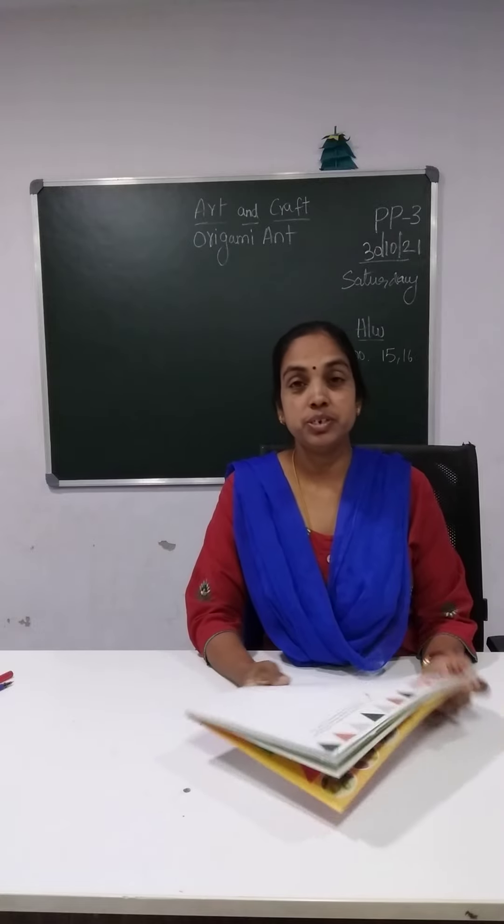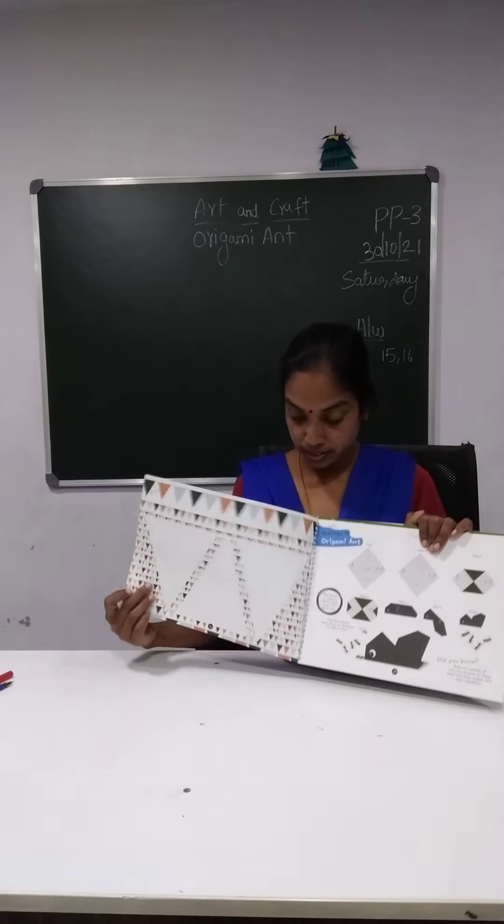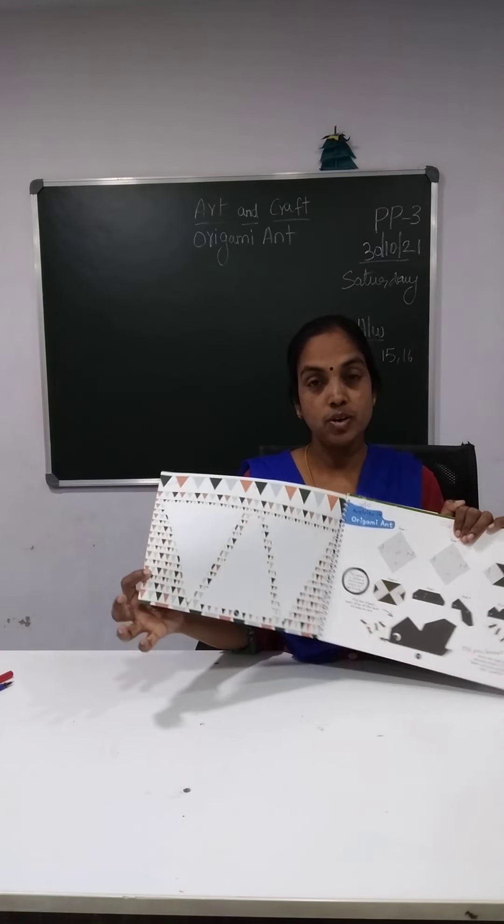So take page number 15 here — 15 and 16. These two will be your homework, okay?